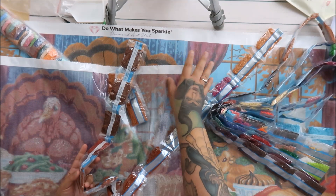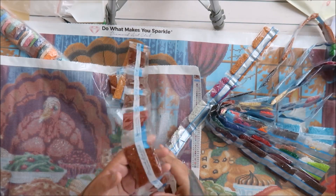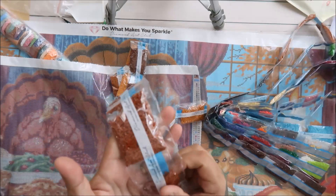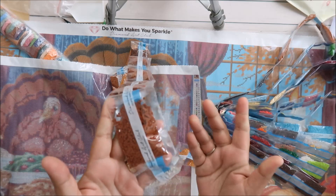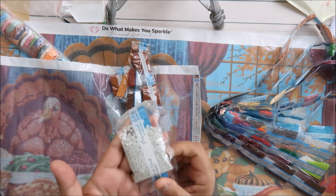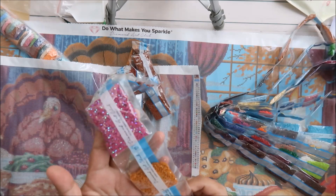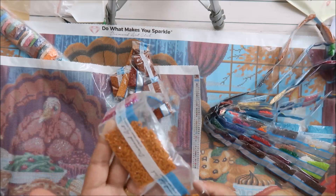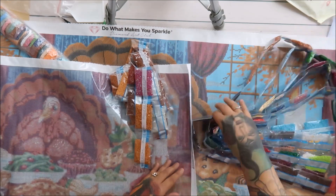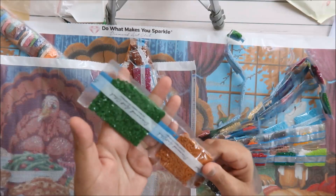I suggest getting the big $80 or $100 ones as your buy-one-get-one-half-off. They also have Afterpay, so you can make your first payment right away and then every two weeks they take out the rest. Look at how beautiful these are — these are aurora borealis AB diamonds and you just can't beat it. I'll never go back to a knockoff. You're doing the work and you want it to be nice.